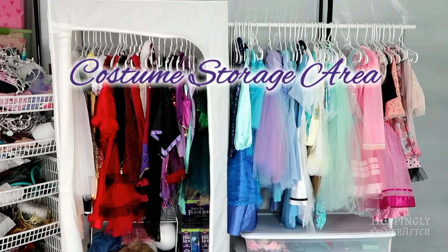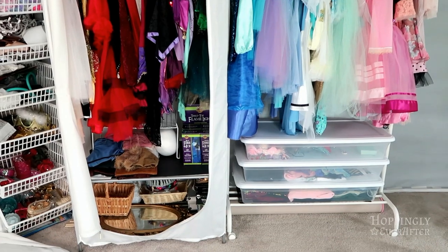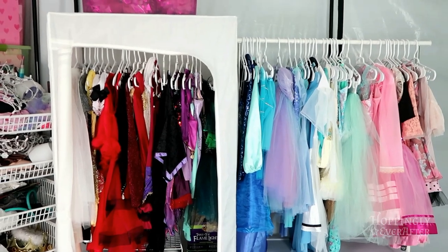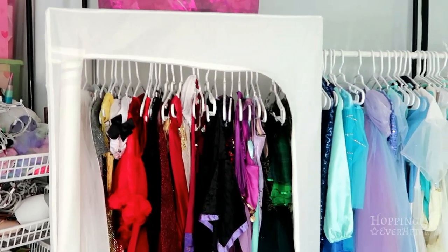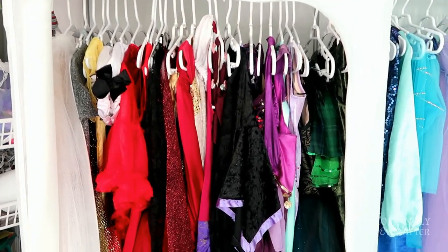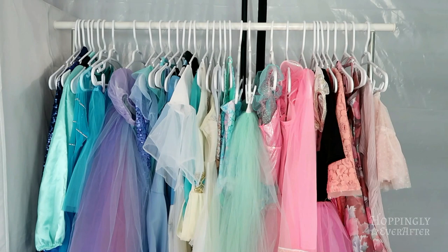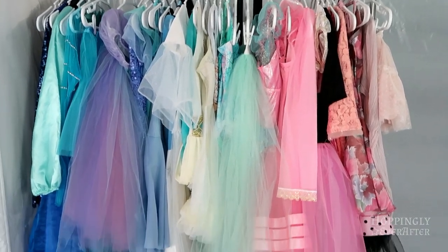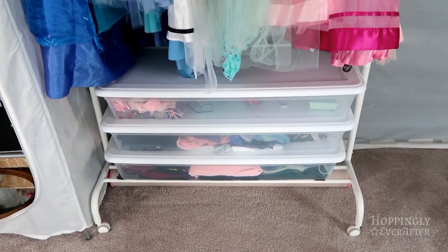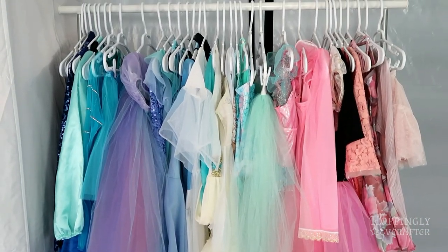In my filming studio area, this is where I am storing all of my costumes and my props. Initially, I started off with not too many costumes, so I was able to put them all in this zippered Ikea wardrobe over here on the left side. As I've been collecting more, they were starting to get really squished, especially the big tutus. So I went to Ikea recently and found this rolling rack, which was really inexpensive. It has wheels on it, which makes it easy to move, and I've been using it for various projects. I just decided to spread out my costumes and hang them over here, which is really nice.